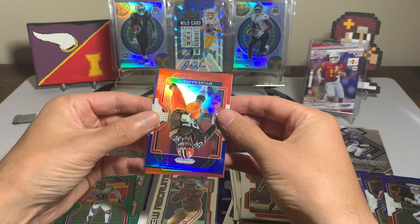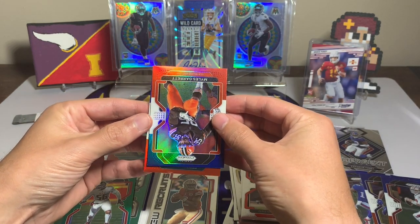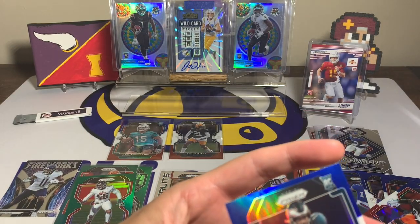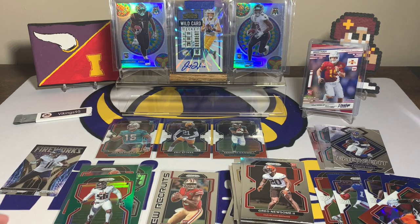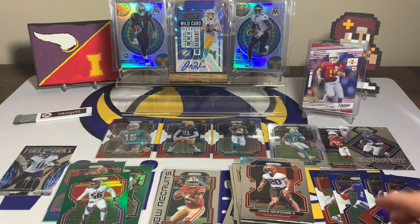No pressure on this rookie right here — it is a rookie, I like the color. It's a Philadelphia Eagle. I want it to be DeVonta Smith, but it is Kenneth Gainwell. He did have some good games his rookie season. So there you have it — Jalen Phillips, Eric Stokes, Kenneth Gainwell; a Fireworks AJ Brown; three veteran greens; no silver; and a Trey Lance New Recruits out of three cello packs. These can be tough — pretty typical from what I've seen.